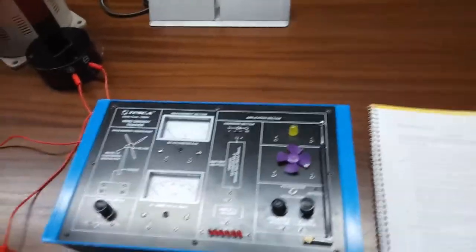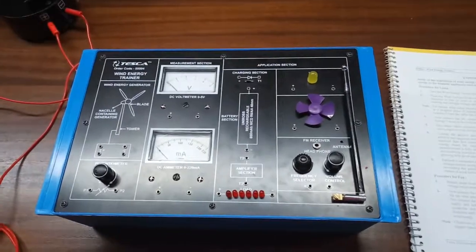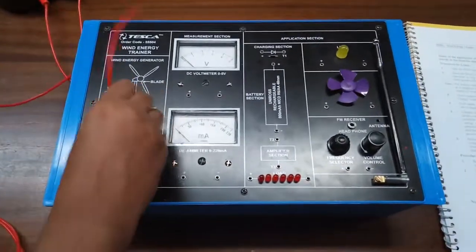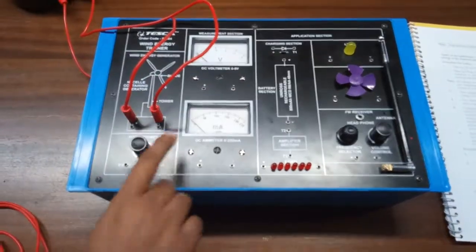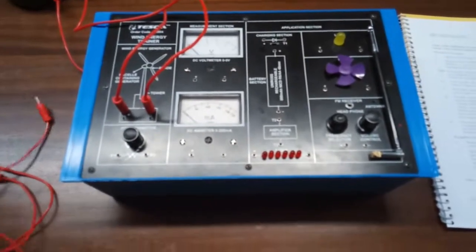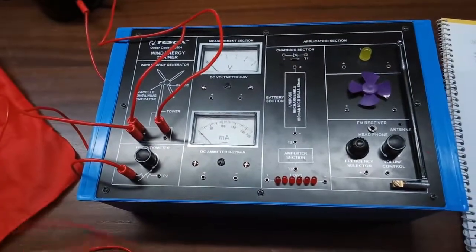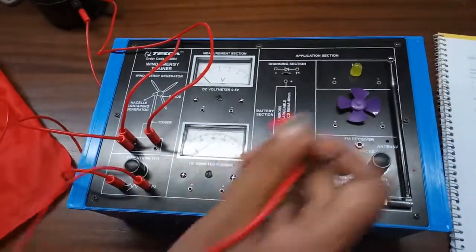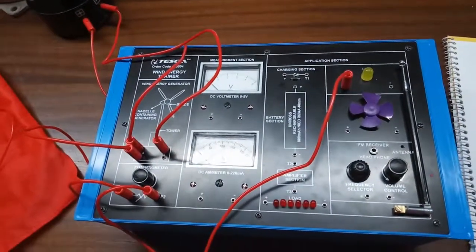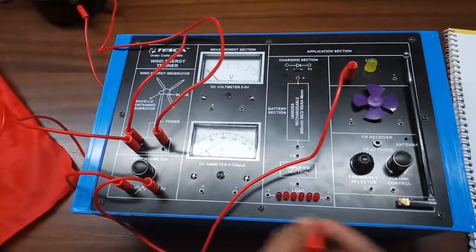Our next experiment is the study of the application of wind energy based DC supply for providing electrical energy to domestic appliances such as a lamp, fan, and FM receiver. Connect the positive terminal to the positive terminal of the wind generator section and the negative terminal to the negative terminal. From the output, connect the potentiometer. Connect the potentiometer terminal to the lamp. To light the lamp, we need around 2 volts, so we use the potentiometer as a safety measure in case the voltage is too high. Connect the negative terminal accordingly.